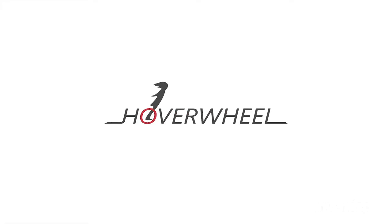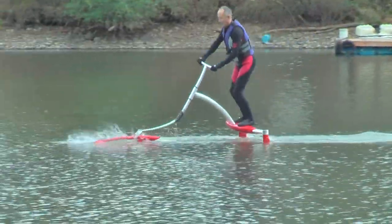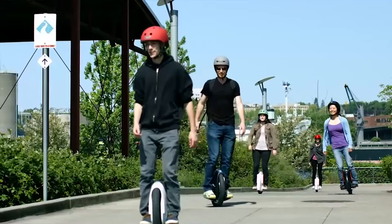My name is Shane Chen. I'm the inventor of Hoverwheel. Basically I want to create lots of things for exercise. Most of my ideas are human-powered devices. Then later on I came out with motor power, electric motor power.